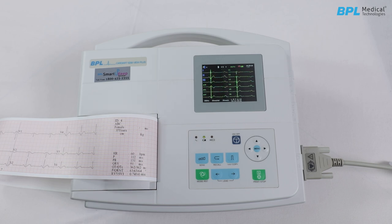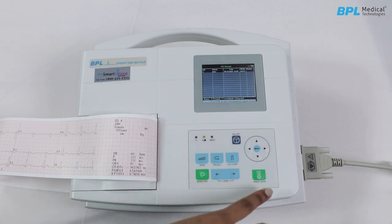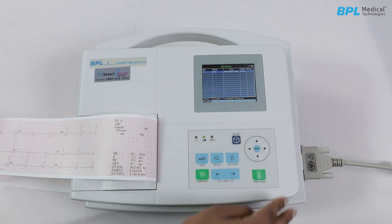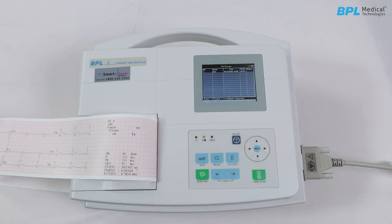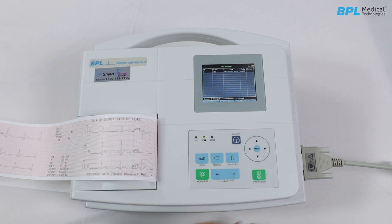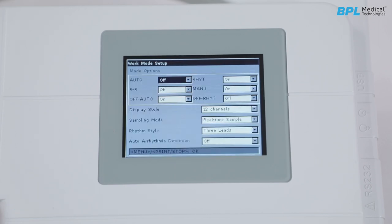For ECG recall, press the recall key to access the recall window for saved patient files. To transmit all files, use up/down to select transmit all, then press print or stop to initiate file transmission. In the system setup screen, first is the work mode. In the work mode setup window, press the navigation key to move the cursor among the different checkboxes and press the menu or print key to select the checkboxes.